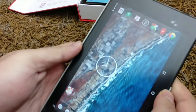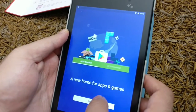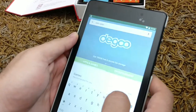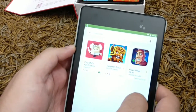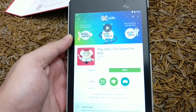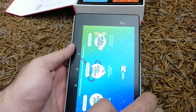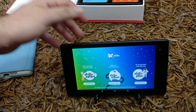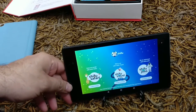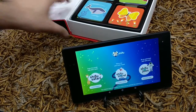Once you boot up your tablet or phone, go to the Play Store or your iOS store. Look for the keyword Shifu, then look for Shifu Safari and you'll see that icon there. You'll have to help your kids install this. Once it's installed, just open it. Remember, there's an activation code that comes in each box — they're unique to each box and can typically be used on three different devices.